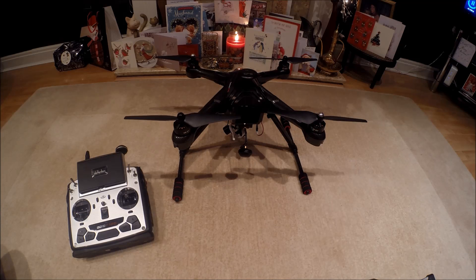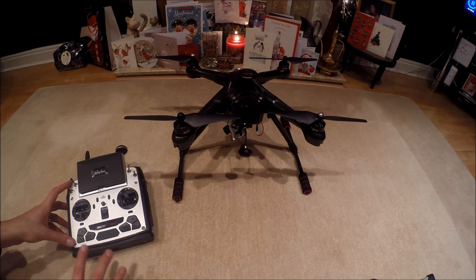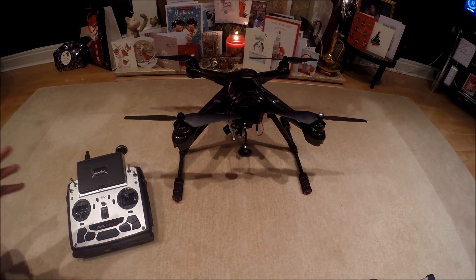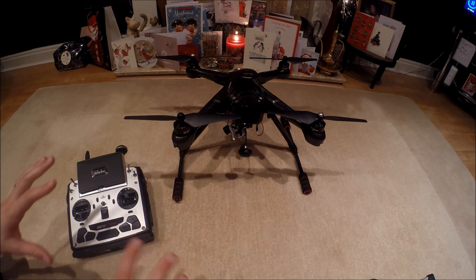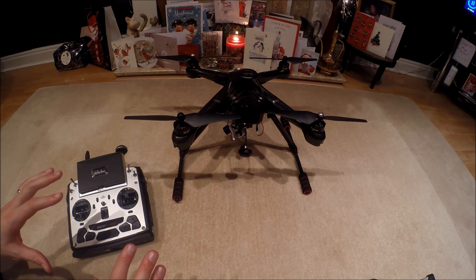First things first — you've got the Scout all set up and everything is in place. Just for your reference, my transmitter has the throttle on the left-hand side, just in case you get confused by how I'm going to do this. So it's all set up, and now you need to enter the calibration mode — the compass calibration.